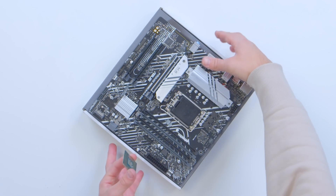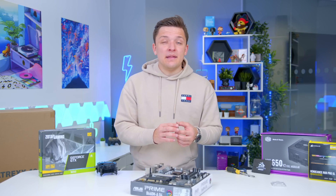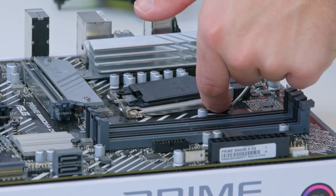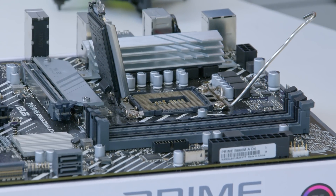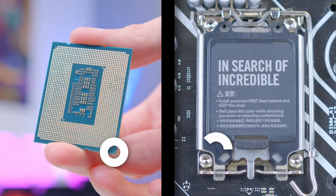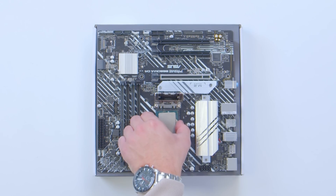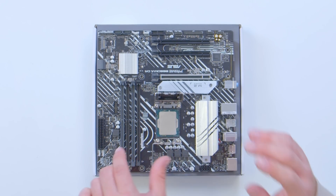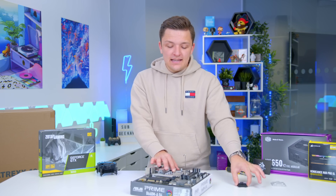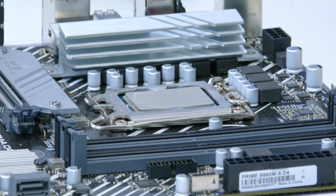Let's actually put them to action by installing the processor into the board. With the latest Intel chips, it's a bit different, so pay attention. You want to pull up the retention arm on your CPU socket, pull the socket cover upwards nice and easy, and then line your processor up. You'll find a triangle on your processor and a triangle on the socket, and you want these both pointing firmly in the same direction, allowing us to drop the chip into place, give it a bit of a wiggle to make sure it's seated, and return the cover back down. The black plastic socket cover will pop straight off with basically no hassle, and then we can secure the chip down.